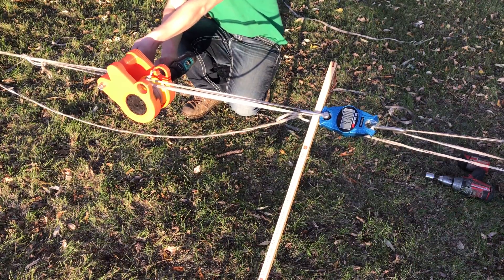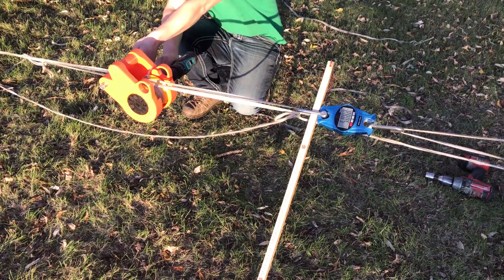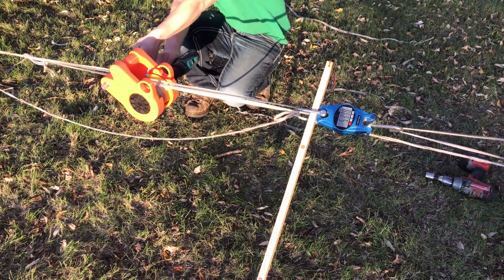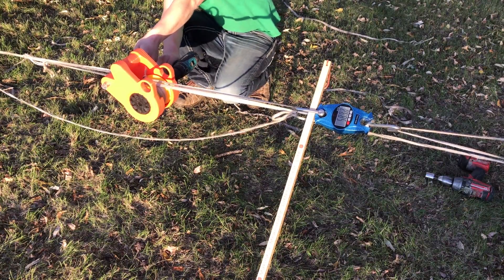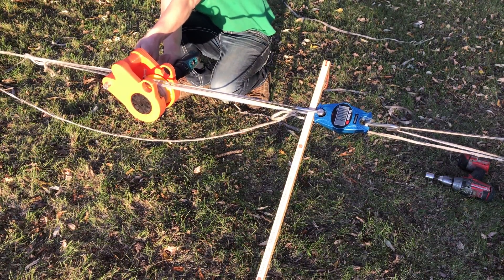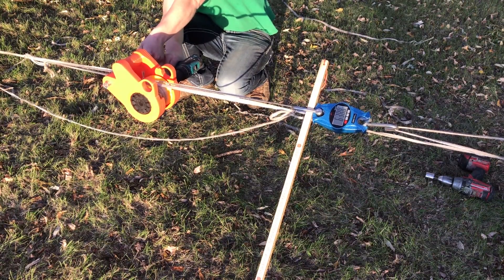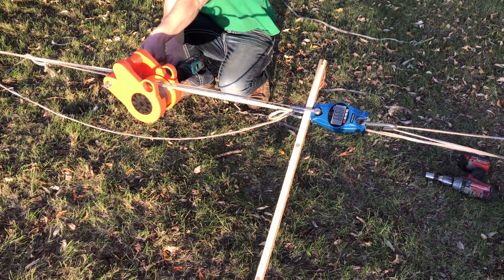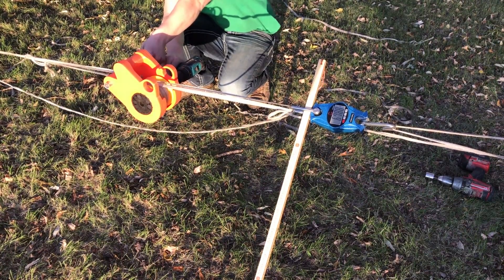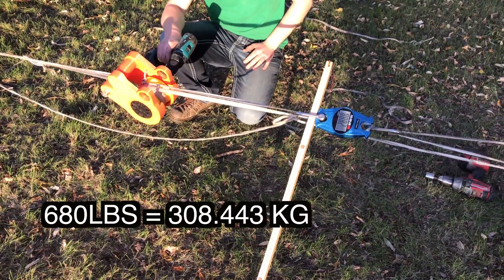The scale climbed rapidly: 390, 400, 430, 470, 500, 550, 580, 600, 620, 630, 640, 650, 660, 670, 680 — and then the scale threw an error. It maxed out completely, reading 0.0 lbs. We totally maxed out the 660-pound scale.